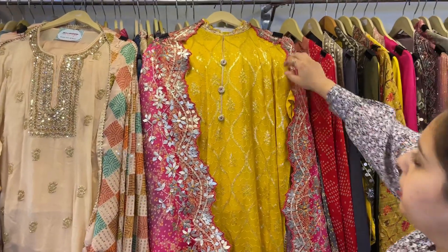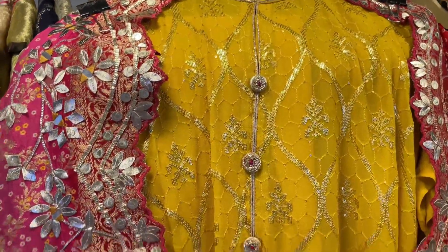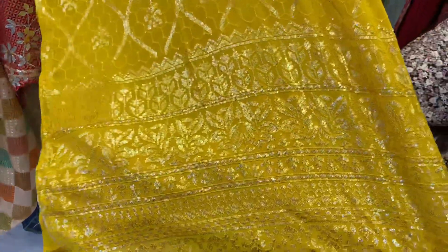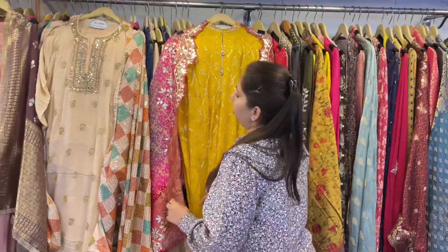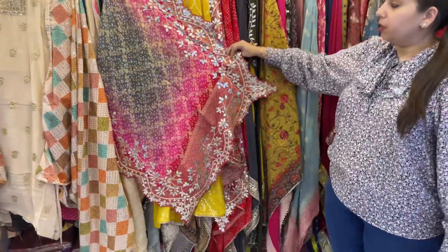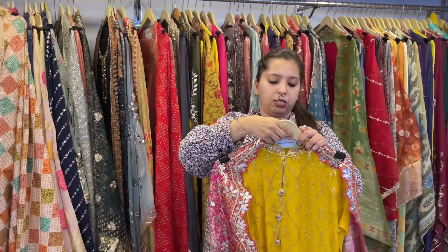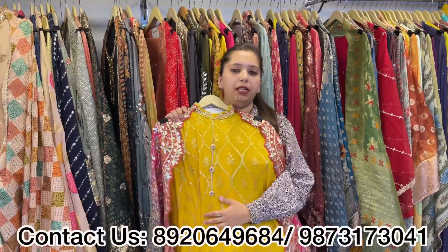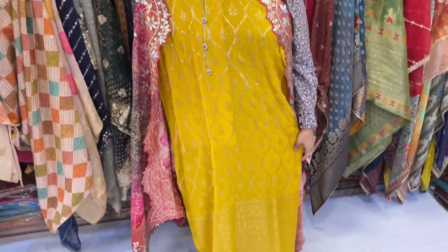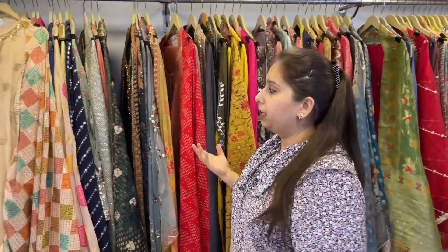Next one is a beautiful piece — a simple all-over pure georgette shirt with a lovely dupatta. You can see all-over sequence work. It is very smart, very sober and elegant. It features a beautiful bandage scalloping dupatta — a beautiful, pretty piece to go. Same color unstitched bottom. Very beautiful concept — light shirt with a heavy dupatta.